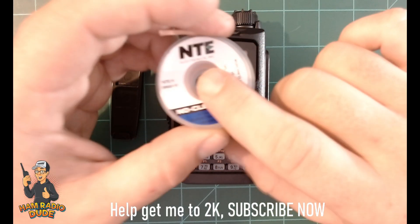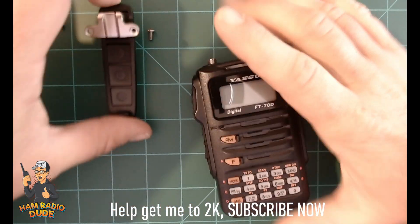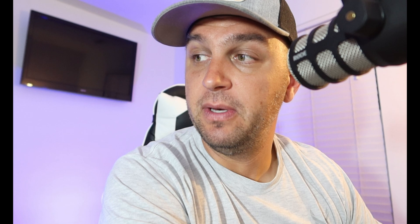One thing I'll mention before you get started: you're going to want to back up any settings you have on this radio. The reason is once you perform this mod the radio will reset. Finally, you're going to need some soldering braid as well as a soldering iron to do this correctly.